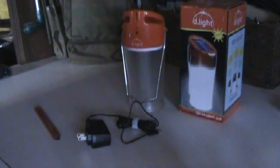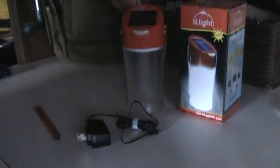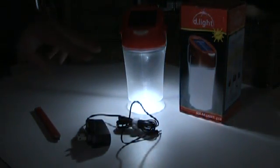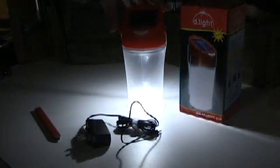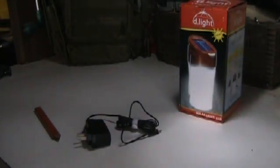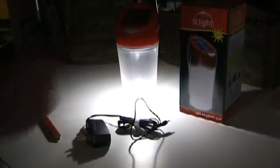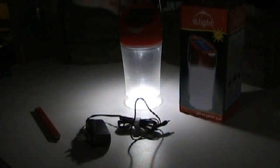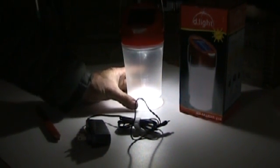It has two settings: high and low. That's on low; the second click is on bright. Of course it's much brighter if you get it hanging — it comes with its own little hanger. It's not waterproof but it is weather resistant, and it's made more for tropical areas of the world.